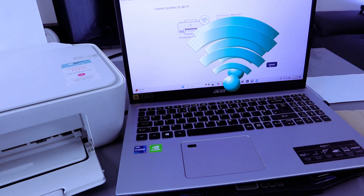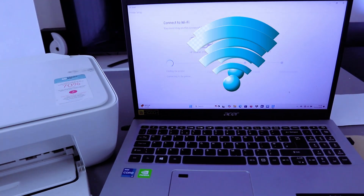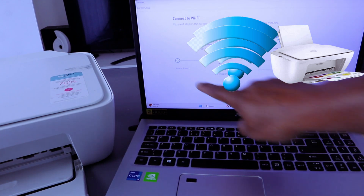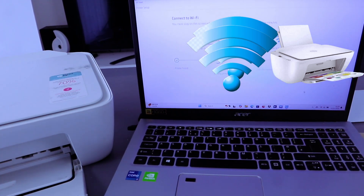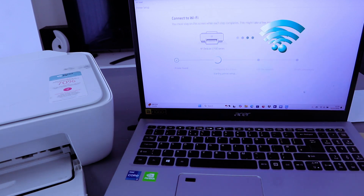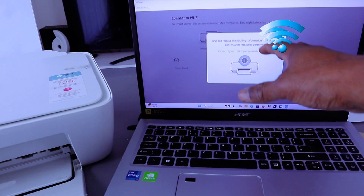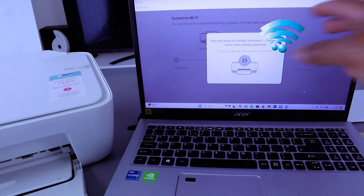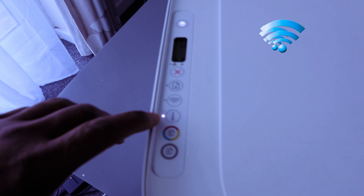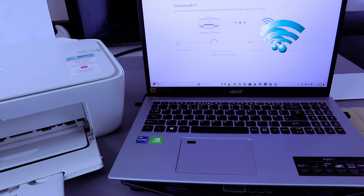Once you've put in the password, make sure you double-check it, and if you are happy with it then select Connect. Now it's finding the printer — printer is found — and it's configuring the printer. It then says 'Sending network information: press and release the flashing image button on your printer.' So go to the printer and press the flashing image button once, then wait.